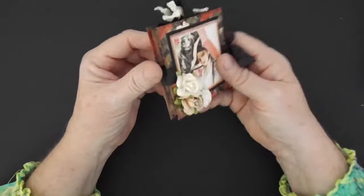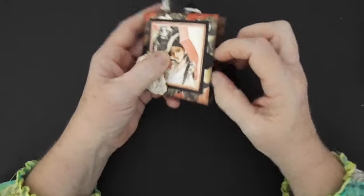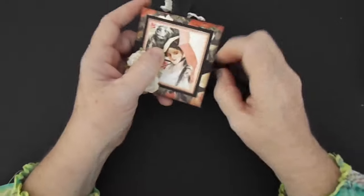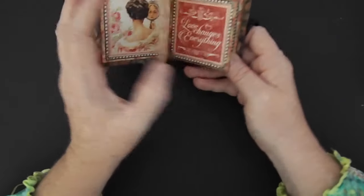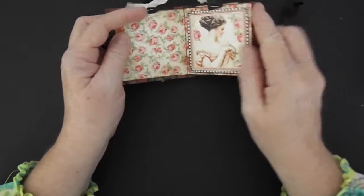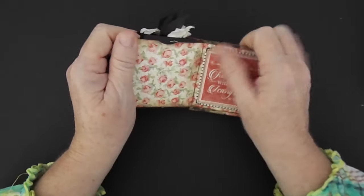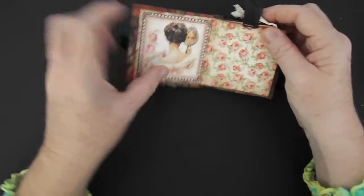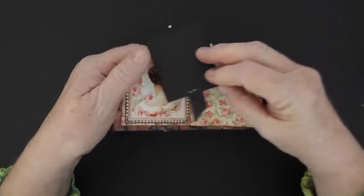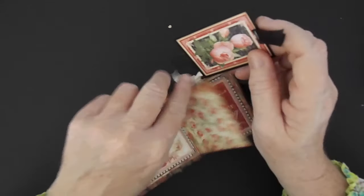And then here is the Monomer from Graphic 45 — that's what I used for this little book. It does have the little chipboard covers. These are the pages on it, and then each one I put a little tag in. I used the little cutouts here of the women in different places. Here is just a little place for a photo — they'll just have to be tiny photos, or you could put a piece of paper for journaling there. And then here's another little cutout. This is 'Love Notes.'